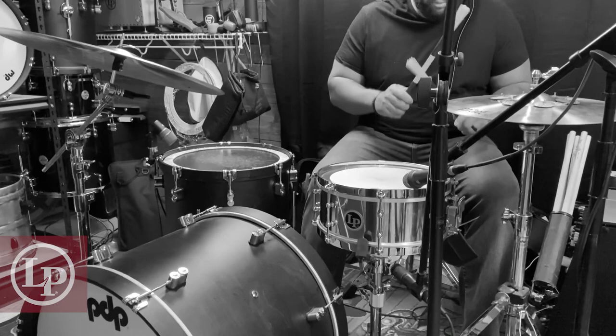Alrighty guys, sometimes when you're on the gig, the kick drum or the snare drum can be just a bit too overpowering, so today we're gonna switch them out.